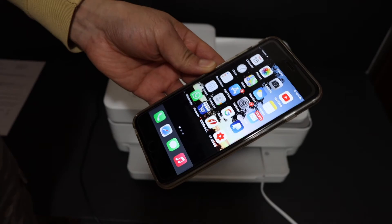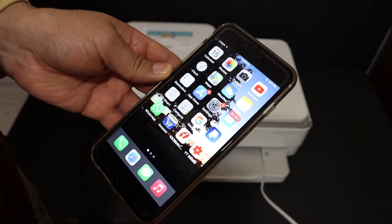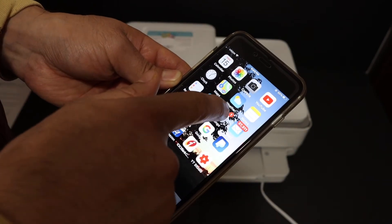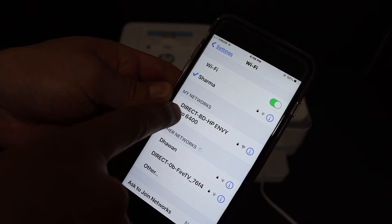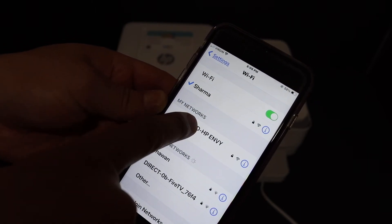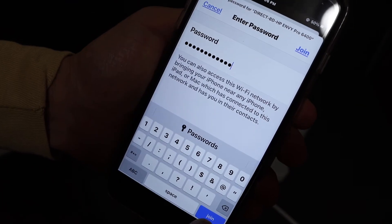Now go to your iPhone or any other device and download the HP Smart app. Once downloaded, open Settings and go to Wi-Fi. Wait for the printer's Wi-Fi Direct name to show up — it will appear as something like "Direct-BD-HP Envy Pro 6400 series." Click on it and enter the password when prompted, then click the Join button.